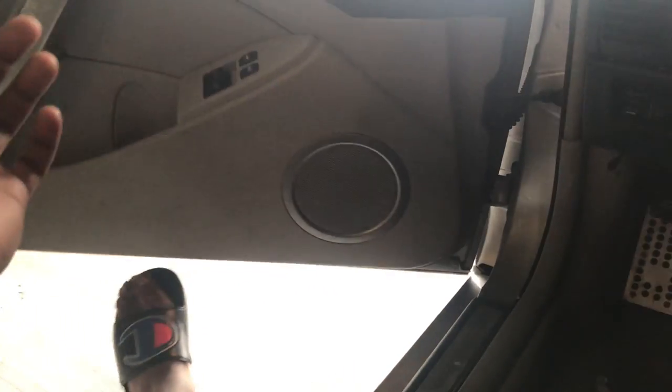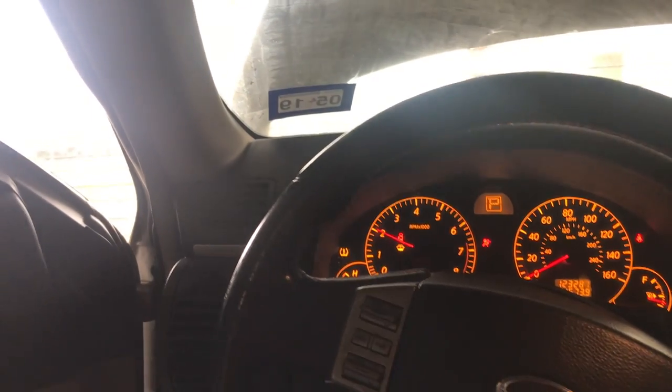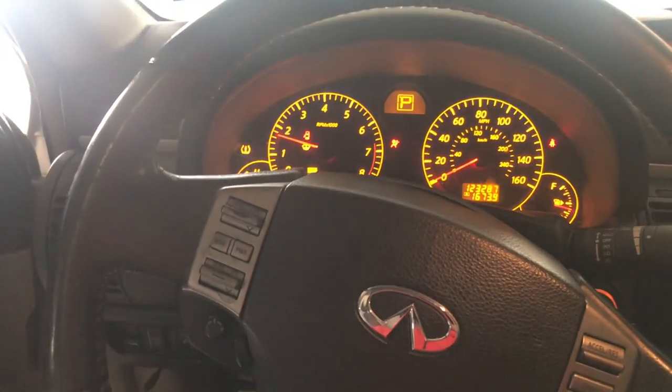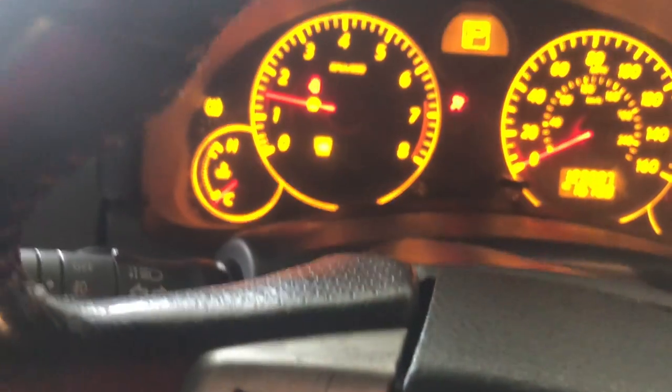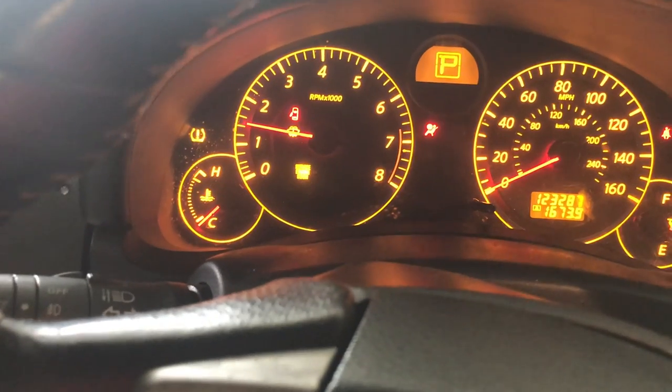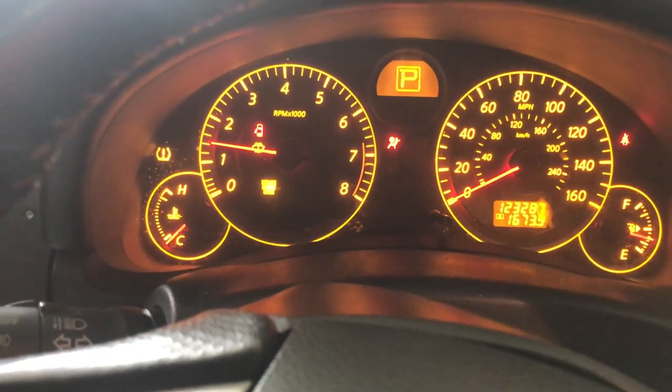Problem number two: the door locks don't work. But I poured in a quart of oil and it's time to see — we still got an oil light... checking again... yes sir, we're good!